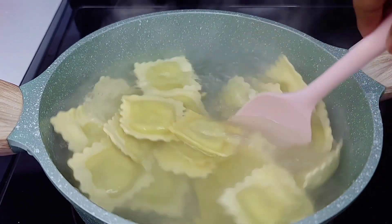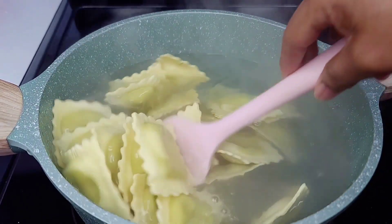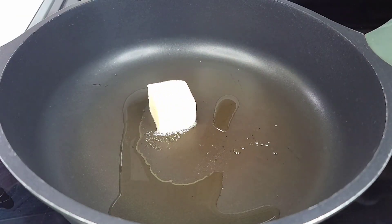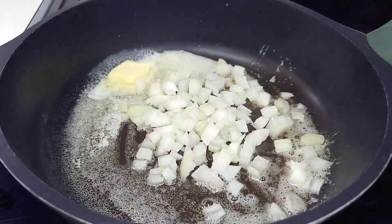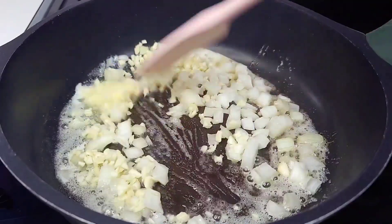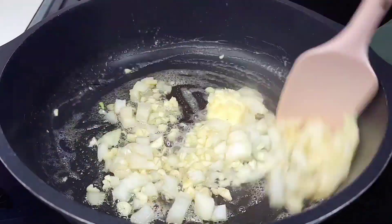Next I'll add some butter to my preheated skillet, then go in with the onions and garlic. Mix well and allow it to sauté for about two to three minutes.